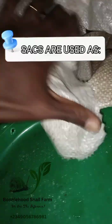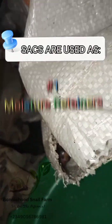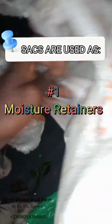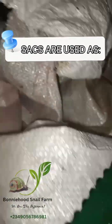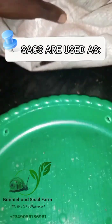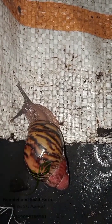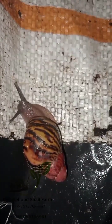These sacks serve two major purposes. First, they serve as moisture retainers. Number two, they serve as breeze breakers — we place them in the farm so that snails can hide under them and maintain their normal temperatures, so they can perform at their best.